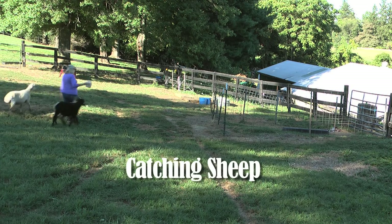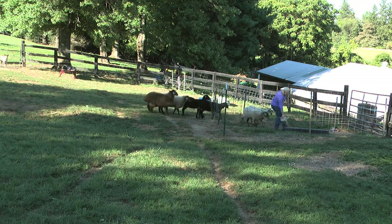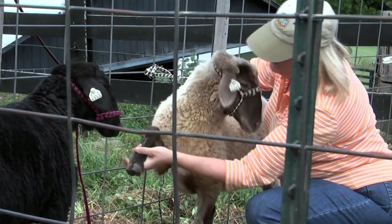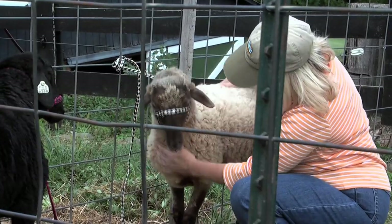I want to share some tips that mentors shared with me so you will be successful raising your sheep. The first tip is to purchase sheep that are easy to catch, friendly, and not feral. So when you are looking at different breeds, try to find a breed that is easy to work with.